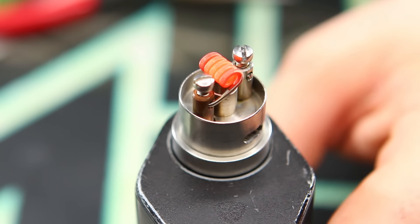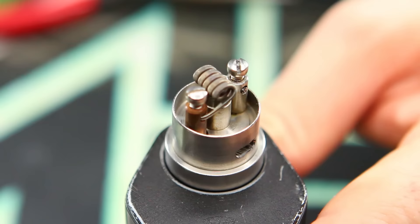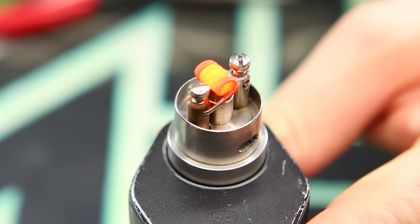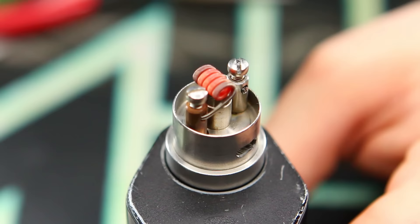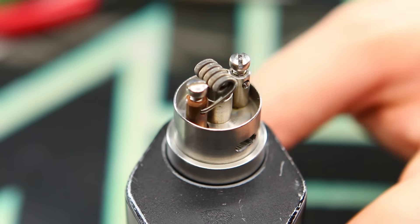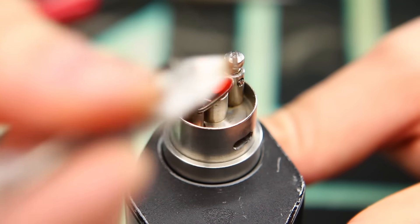I'm pretty happy with that. So let's raise it up to 75 watts for our kind of mid-level wattage test. And yeah, that looks pretty good to me — I'm actually pretty excited about that. I think we're looking good. I'm just going to hit it one more time at our final wattage, which is going to be about 100 watts here. Hit it at 100 watts. There we go, and it's glowing pretty nicely. Pretty happy with that.